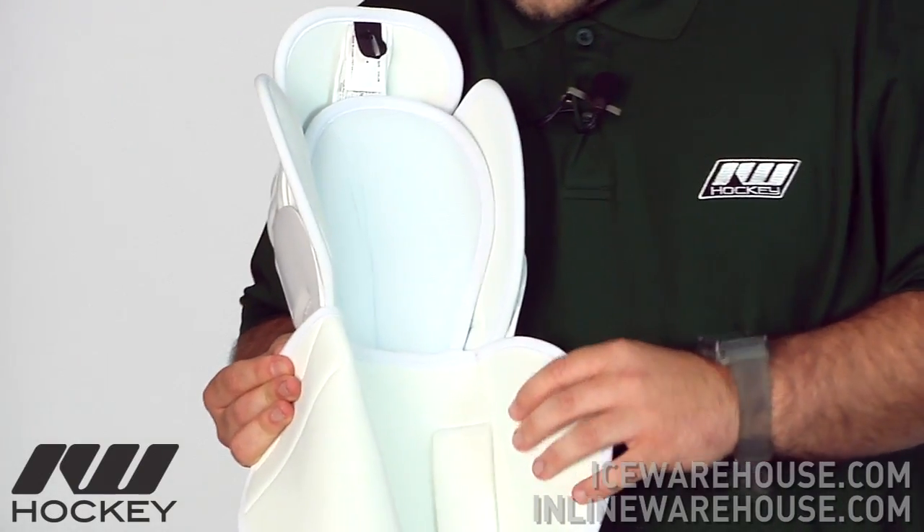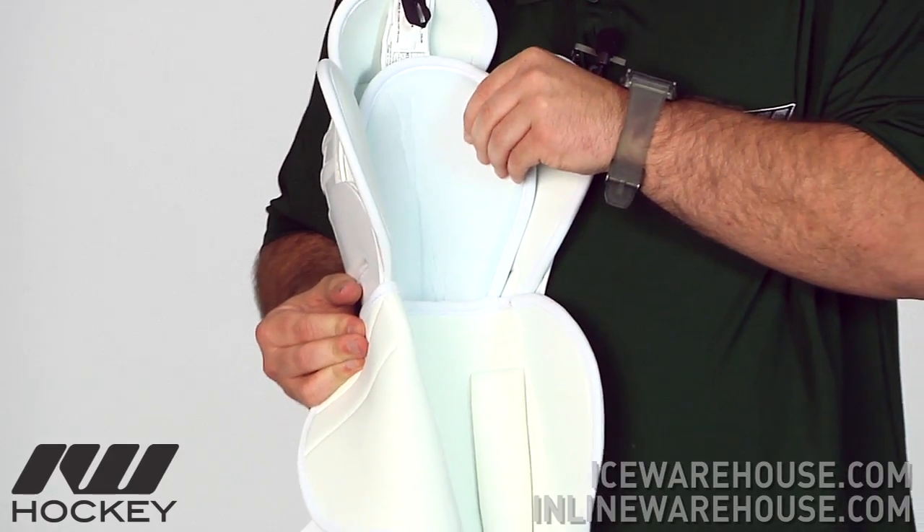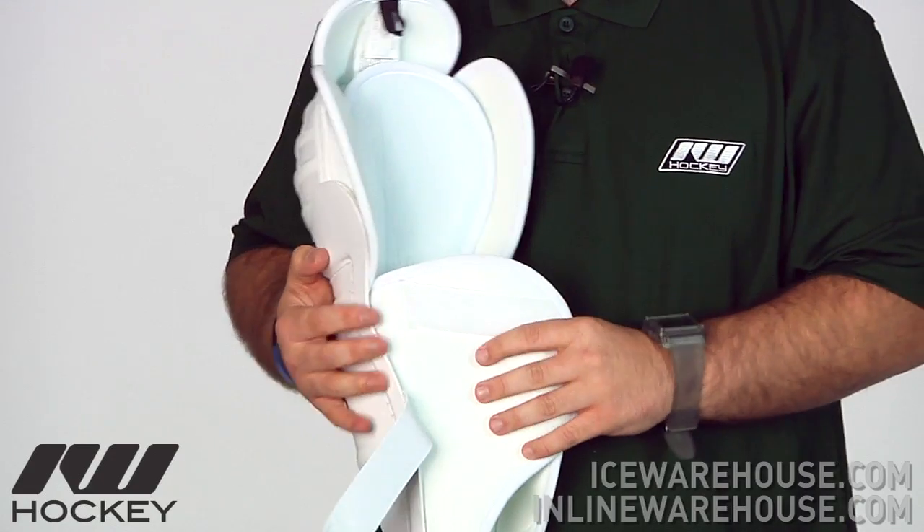The liner on the Sherwood 50-30 is just a standard nylon featured throughout, with a little extra padding in the knee area. It just gives that nice traditional feel to the player that's looking for that.